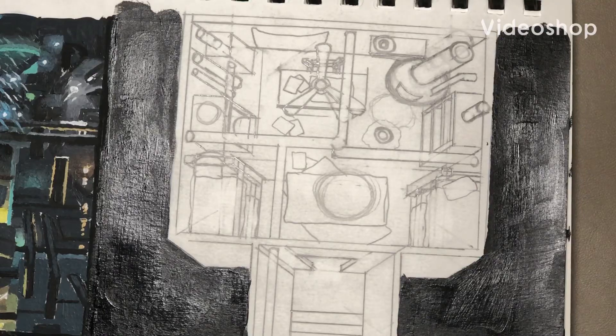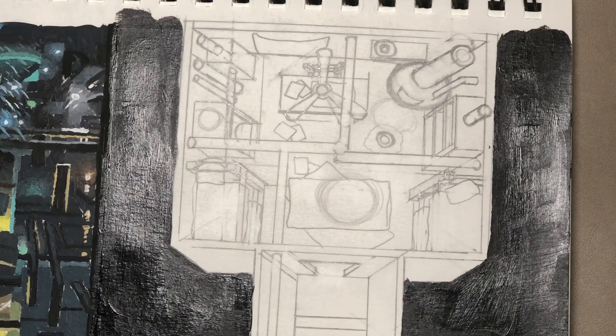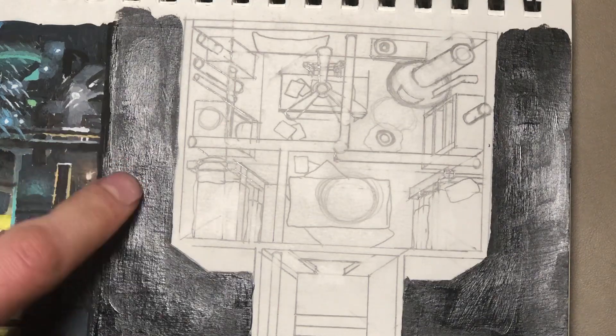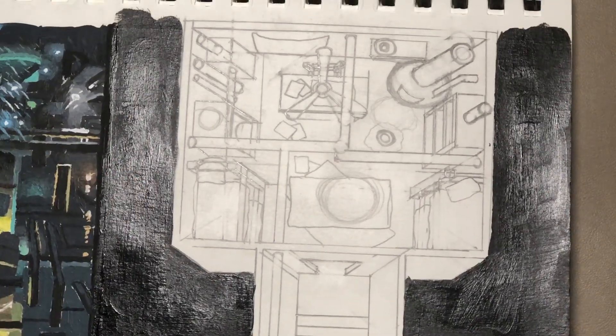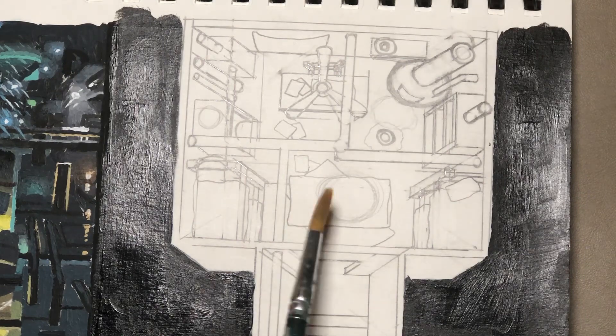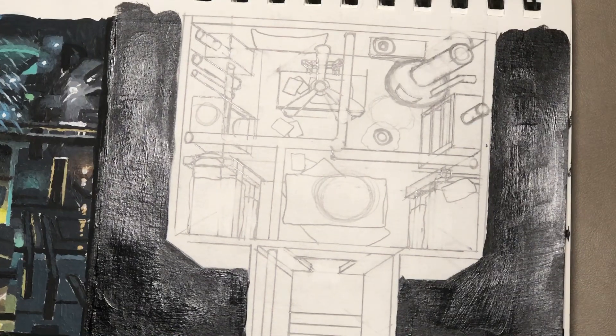Hello everyone, this is my first full-length painting video that isn't a TikTok, so I'm excited. This is a four-part painting, meaning it's segmented into four different paintings of the same environment. I was going to start on this whole area here — it's an isometric view, kind of like something you'd see in a video game — and I thought it'd be really cool.